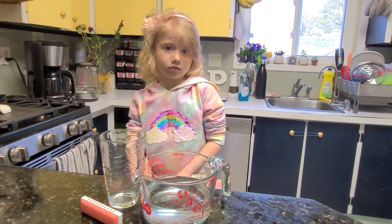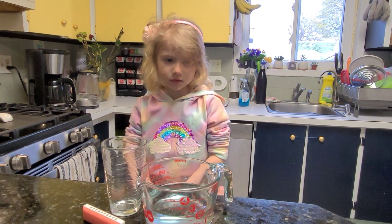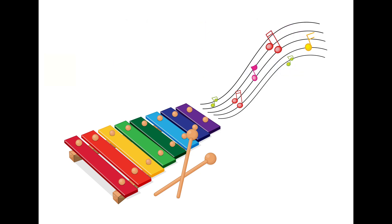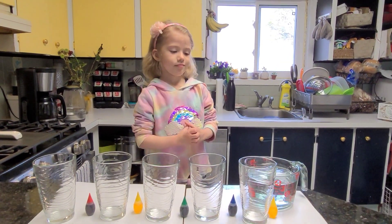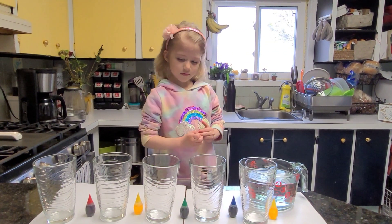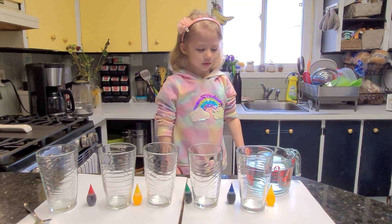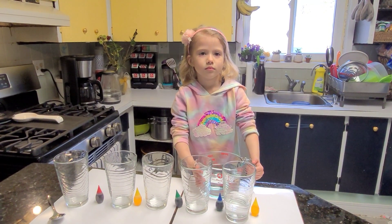Do you think we can make music with just a glass, water, and a spoon? Let's find out! Today we are going to make a rainbow xylophone. For this experiment you'll need five cups, water, food coloring, and a spoon. We're gonna fill our jars with water and make sure they all have different levels. Are you ready? Evelyn, would you like some help filling the cups?